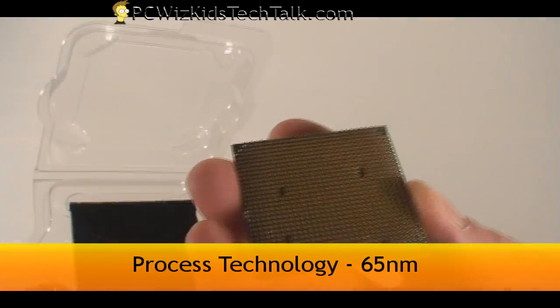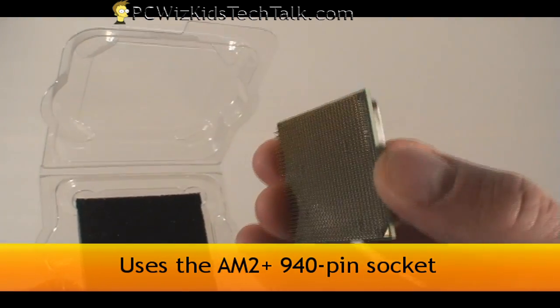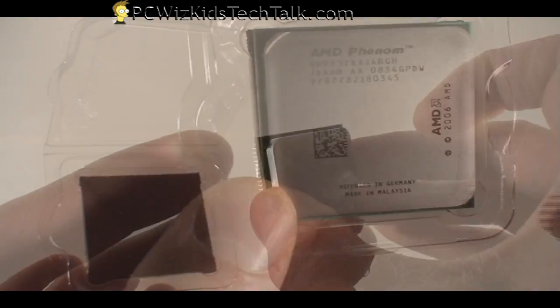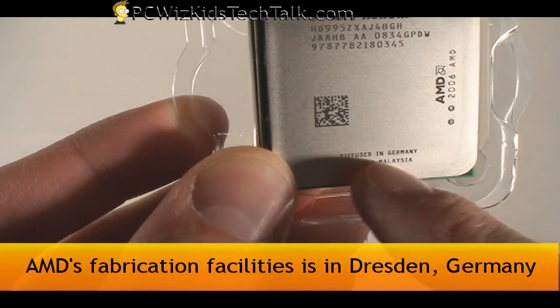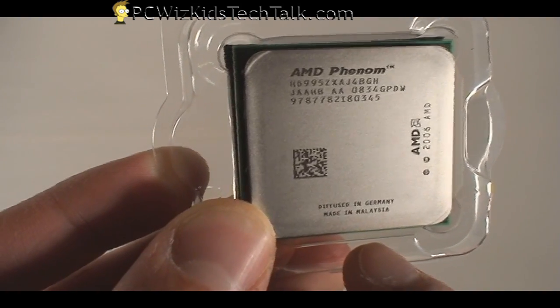Here's the CPU itself. It's a 65-nanometer CPU using AM2+ technology with a 940-pin socket, which is what we would install this onto. It's made in Malaysia and diffused in Germany, so the fabrication facilities are in Germany for those wondering about that.